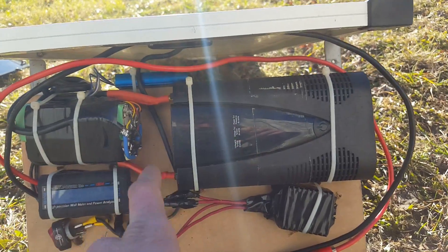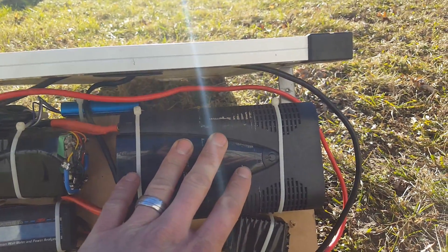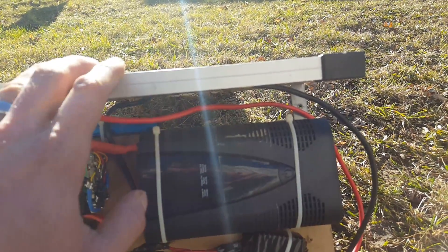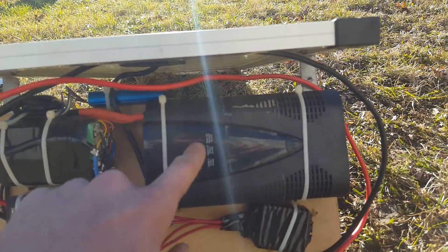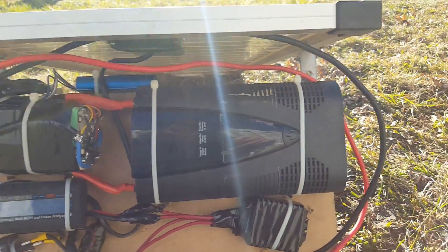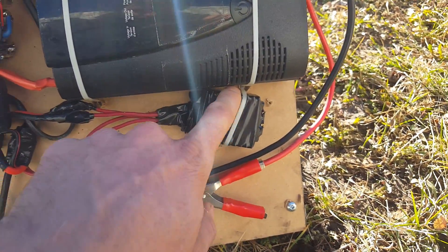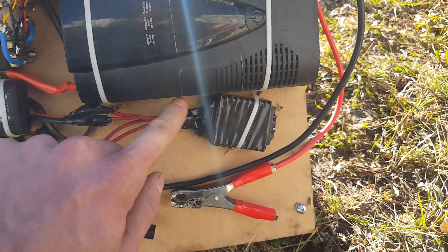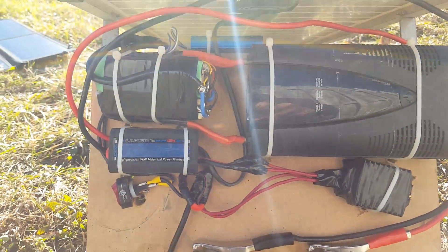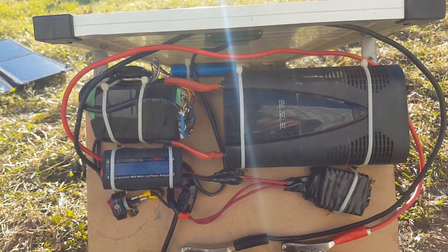It works really nicely and actually lasts quite a long time. I used a cheap inverter — about 30 bucks — because I didn't want a pure sine wave inverter left outside where it might get rained on. I covered the DC step-down converter in electrical tape to help keep water off it in case it sprinkles, since I left it outside once and forgot about it.